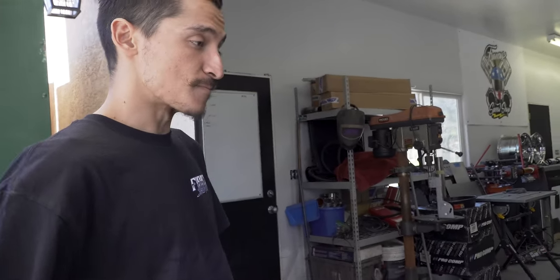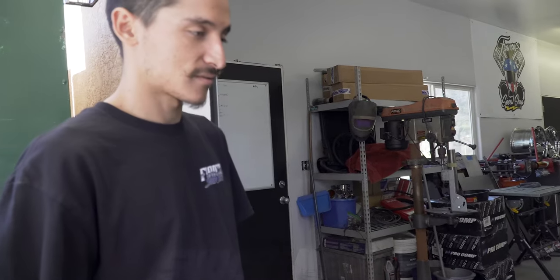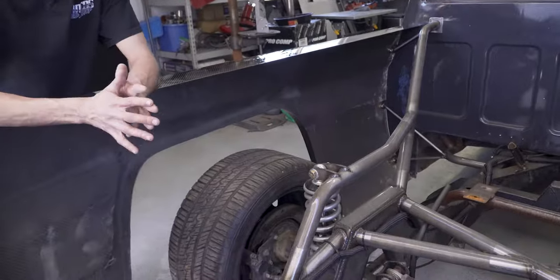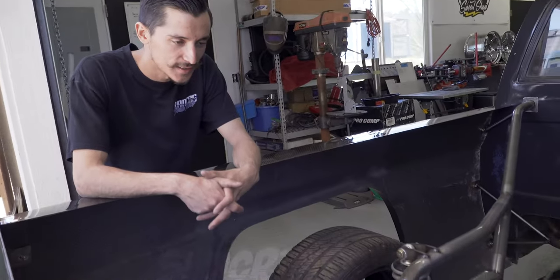Before the revamp, the truck weighed about 500 pounds heavier, with most of that weight in the rear end. That's a big difference and makes a huge difference while driving, especially with how snappy the truck is. Now it probably feels like a whole different truck - and it does, not going to lie.